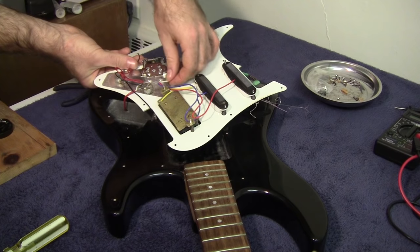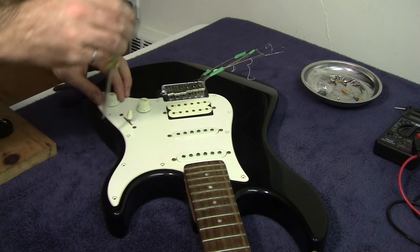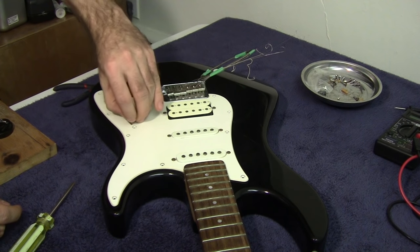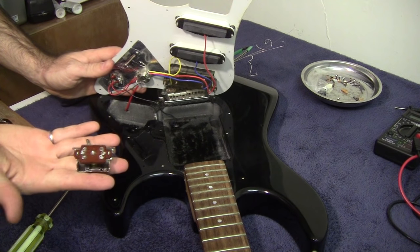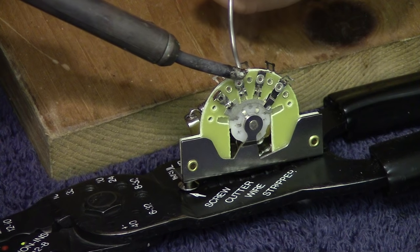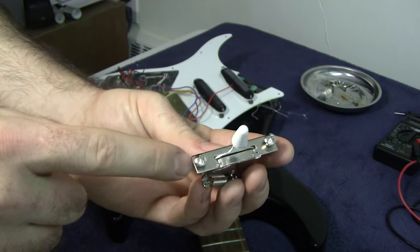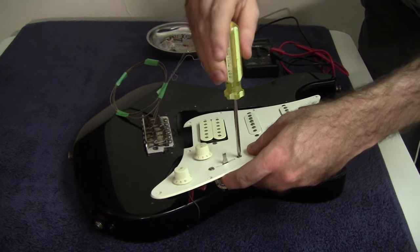With everything removed from the switch I flip it back over, remove the two mounting screws to take the switch off, pull the plastic knob off the top, and the old switch is completely removed. Before installing the new switch I'm going to melt some solder onto all the connection points so it'll be easier once it's in place. Then I take off the plastic knob, remove the screws, insert the switch through the hole, and attach the screws from the other side.